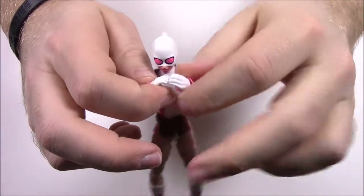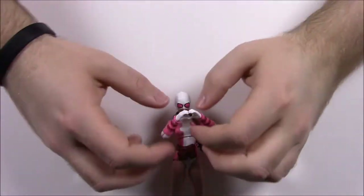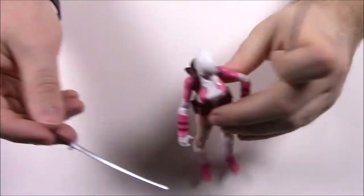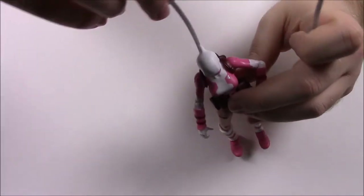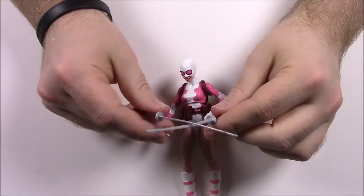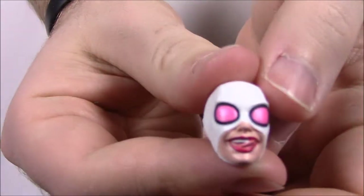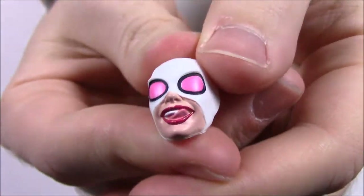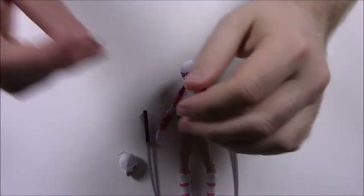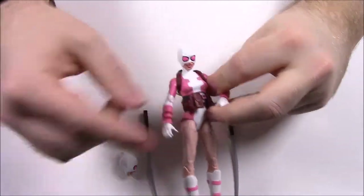She comes in a pose making a heart shape with her hands. She comes with a lot of accessories: two katanas that can go into her backpack, and an extra head with her tongue sticking out for selfies. She also comes with a cell phone that looks like a mini iPhone, which fits into the pocket on her belt. There are four different swappable hands.